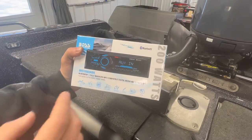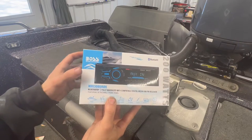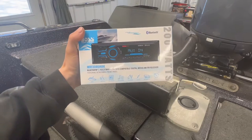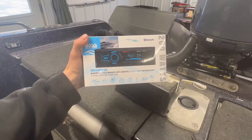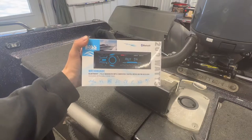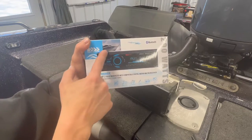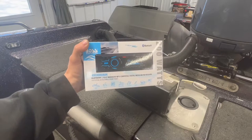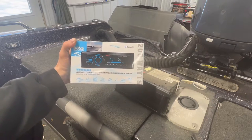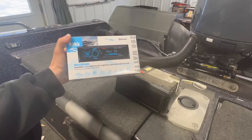Now the radio we're going to be installing — again this is not a super high end radio, this will be great for this customer. This is just a Boss audio system, but it is the marine rated version. The big thing with that is this radio is designed to handle a little bit more bouncing and jarring around like you get in a boat when you're going across waves. It also has more of a water resistant faceplate than you would find in a normal automotive radio. You can install an automotive radio, but they just don't do well with moisture. So we'll go ahead and get this guy unboxed and start swapping it out.